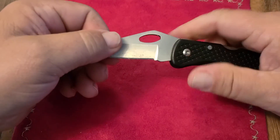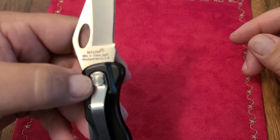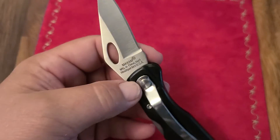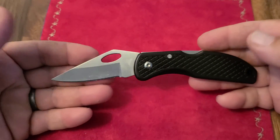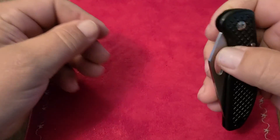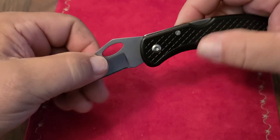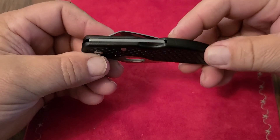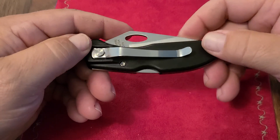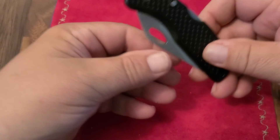They got the pocket clip wrong, but they did get rid of the serrations, which was nice, and upgraded the steel to Maxim — I think Maxim is the Chinese version of Maxamet. They also got rid of the thumb stud and went with a spydie hole, which actually works pretty well; you can slow roll it. The tension is really hard so you can't really spydie flick it, but it is a back lock. Fit and finish — the spring comes out there pretty proud, it's still just plastic, but no texturing under the pocket clip, which is nice. Not bad for three dollars.